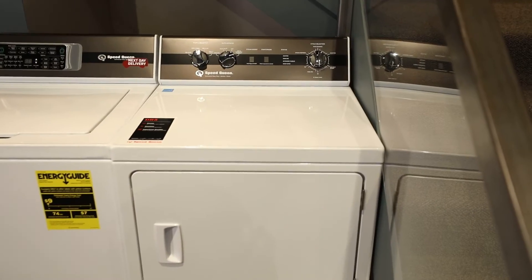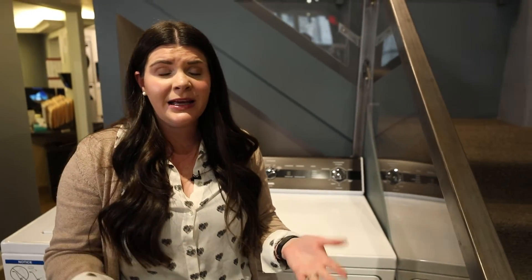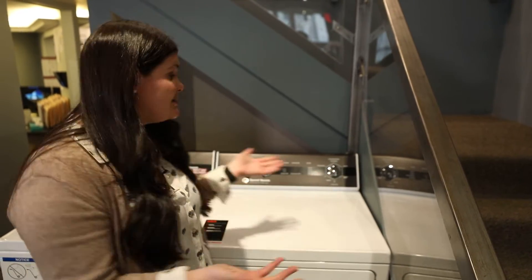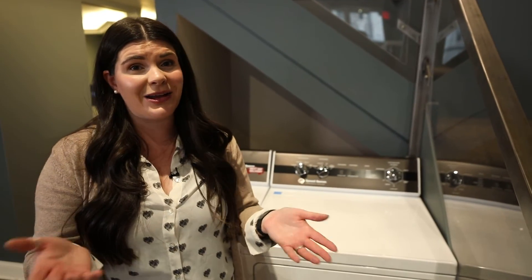That is the DR5003WE. As always, stop by your local Don's Appliances and see which set they have on their floor, and visit donsappliances.com for more information.